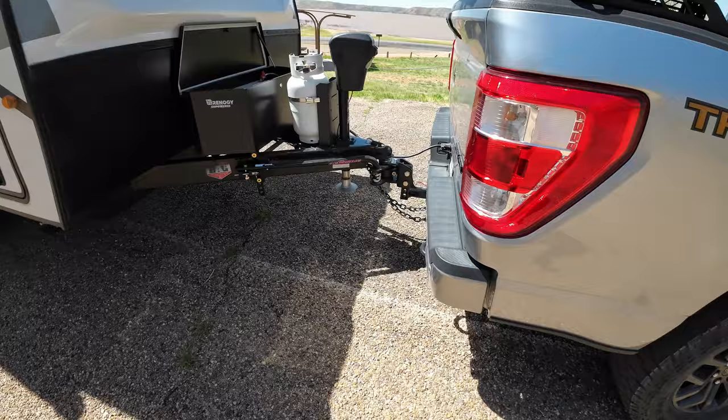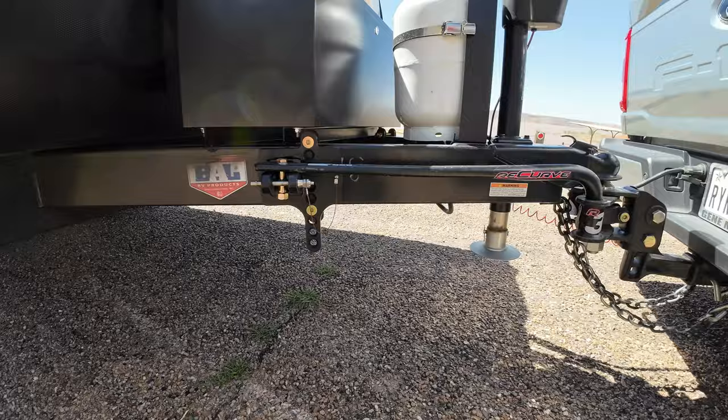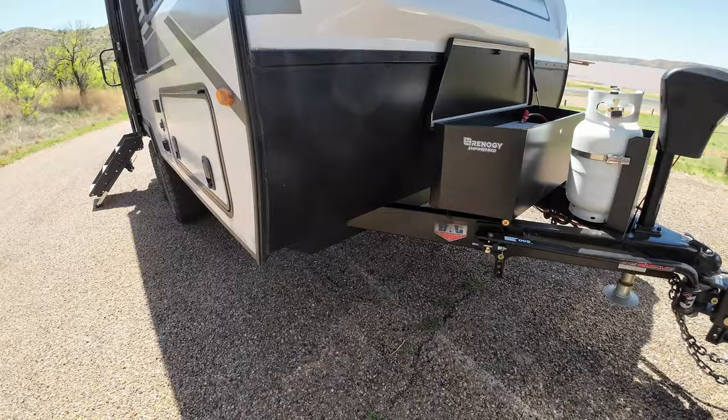The torsion system here on the hitch is a Recurve 3. As you can see, the bars go up on top instead of down. Since this trailer has so much clearance, I want it to stay up on top versus hanging underneath.